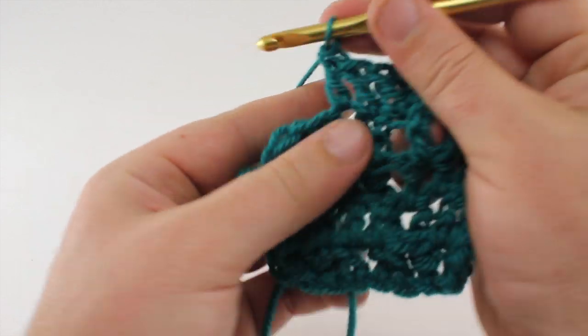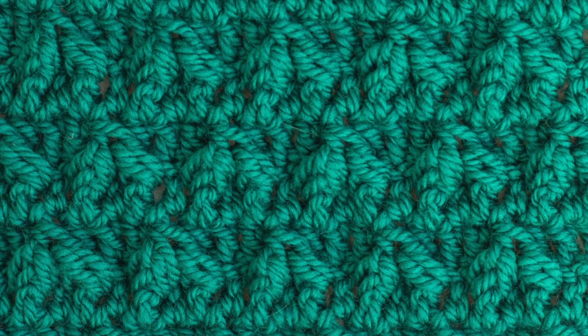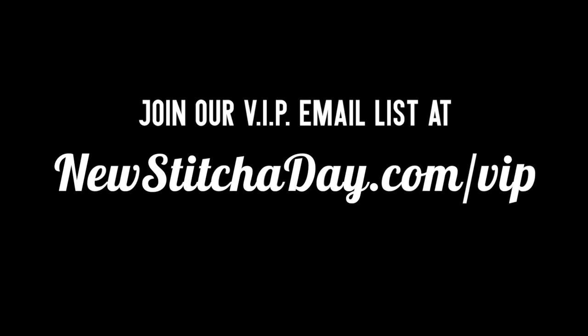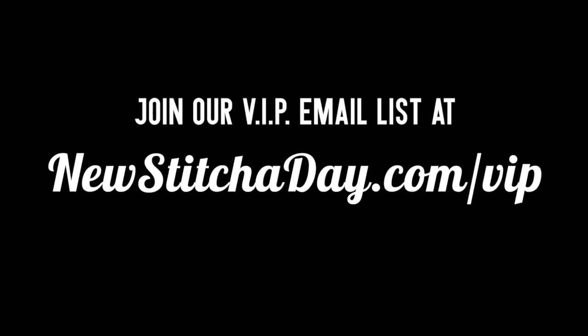And that's how you crochet the leaf hopper stitch. After a few repeats your pattern should look like this. Want one more new stitch today? Join our VIP email list to get every stitch directly to your inbox — sign up today at newstitchaday.com/vip.